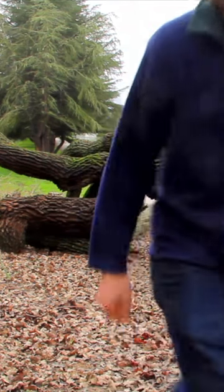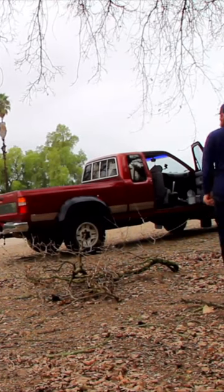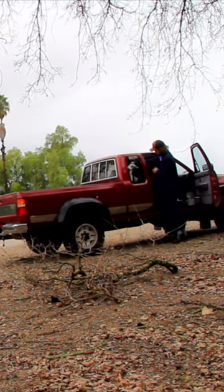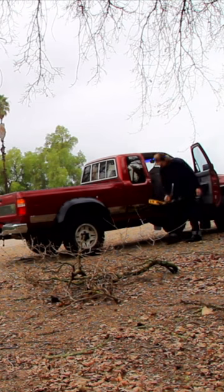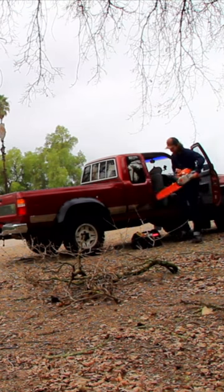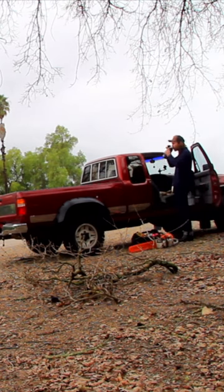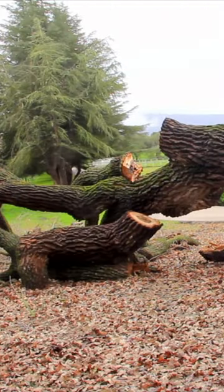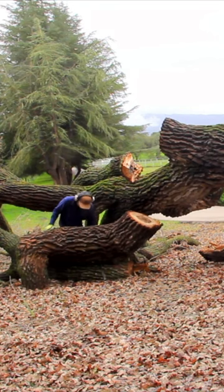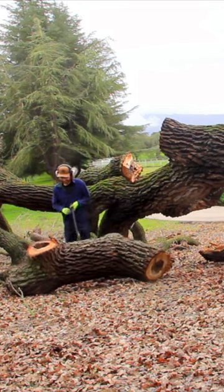Throughout the course of this video, you're going to see me doing a number of things with my chainsaw that are not really technically safe, and I wouldn't recommend that you try them at home. Working with a chainsaw is inherently dangerous — it's essentially spinning sharp metal objects that you have in your hand. But when you pair that with the fact that this tree fell over in the way that it fell over...